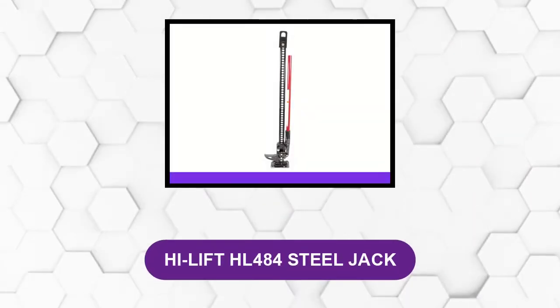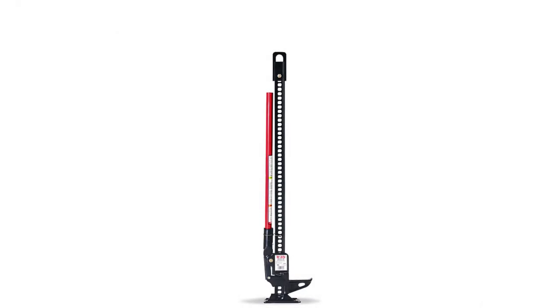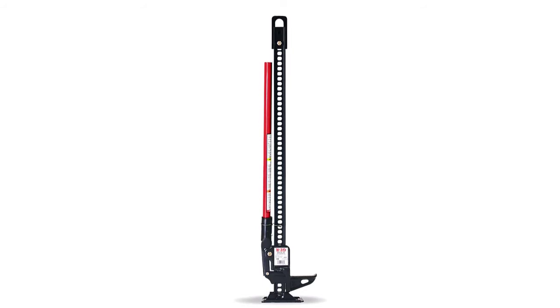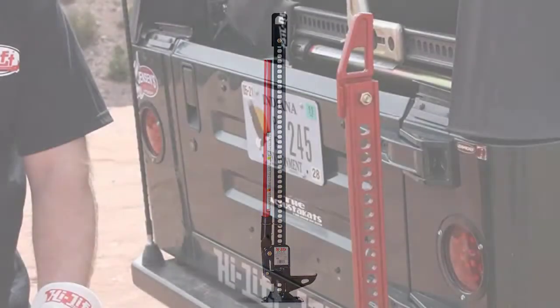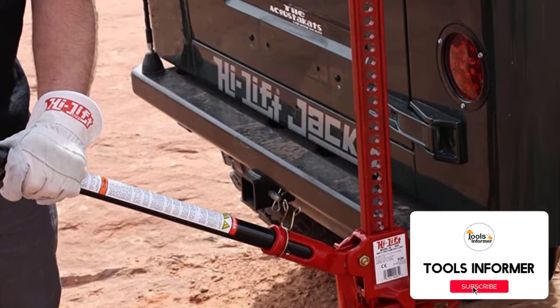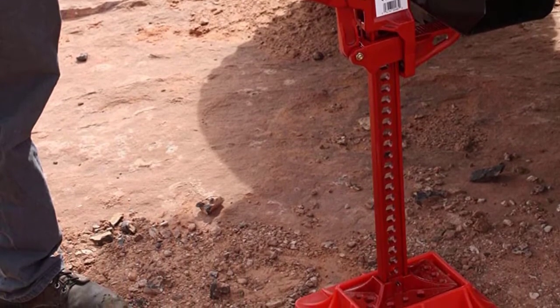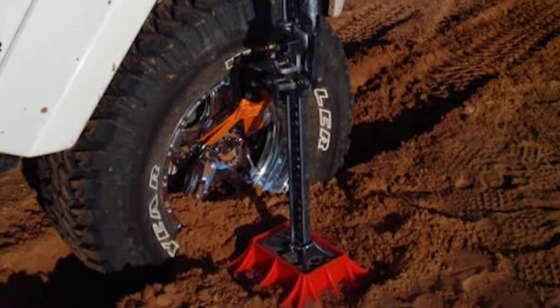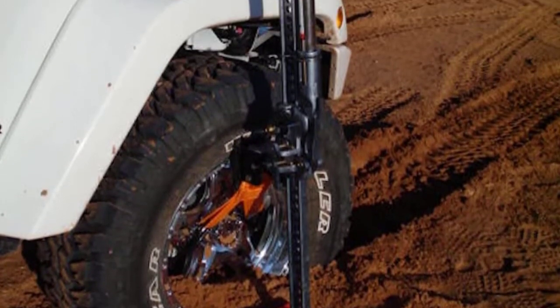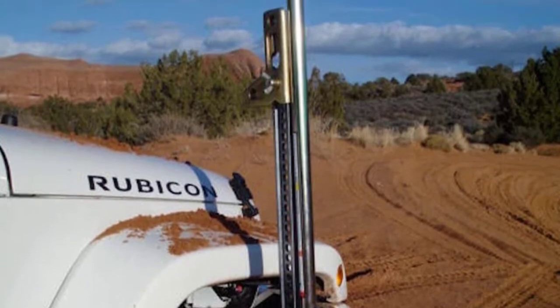At number 1: the High Lift HL484 Steel Jack. It is made from a mixture of cast and stamped steel parts. This farm jack was designed for durability and is a favorite of Jeep and other off-road enthusiasts. The two-piece handle and socket have a rated load capacity of 4,660 pounds and a tested load capacity of 7,000 pounds. A shear bolt prevents the jack from being used on loads greater than 7,000 pounds for improved safety. Adding a board underneath the base will allow this off-road jack to function even better on muddy or uneven ground.